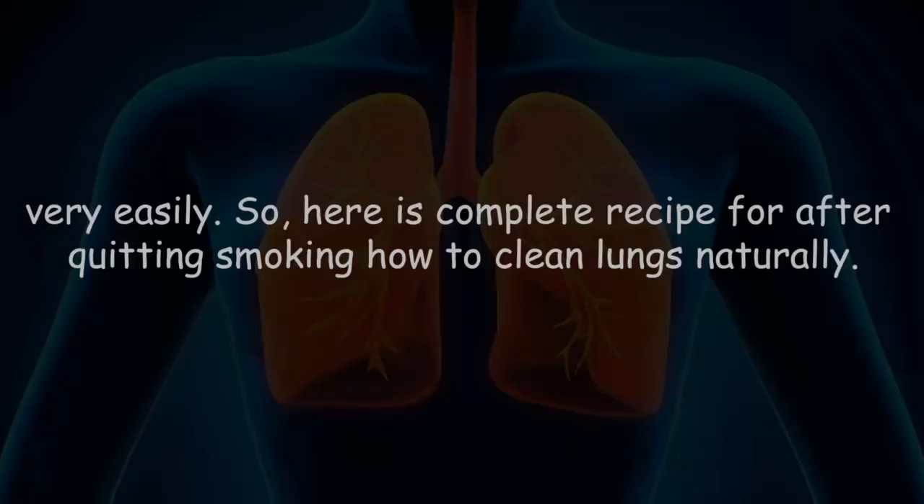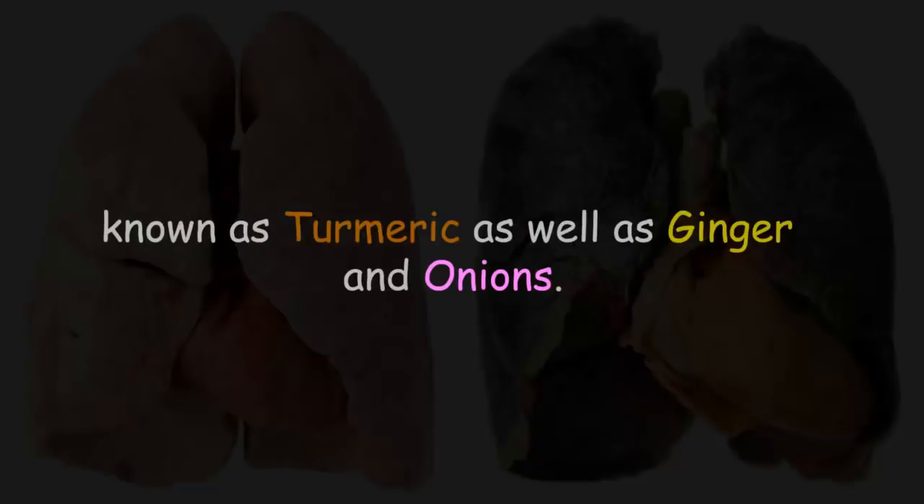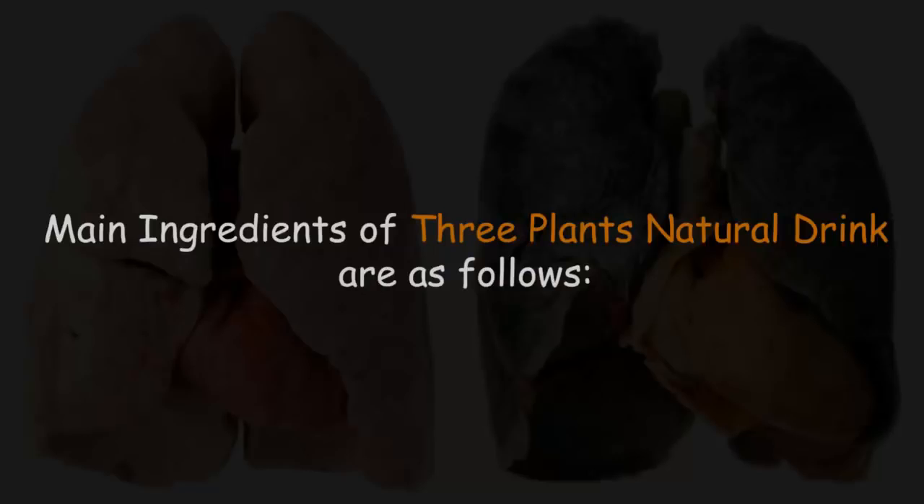Here is the complete recipe for cleaning lungs naturally after quitting smoking. This natural drink includes three magical ingredients: turmeric, ginger, and onions. These are the main ingredients of the three-plants natural drink.